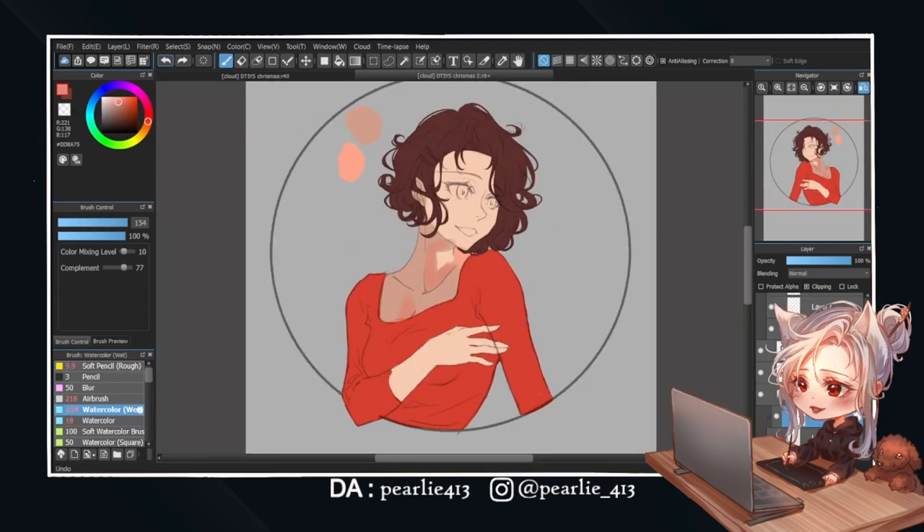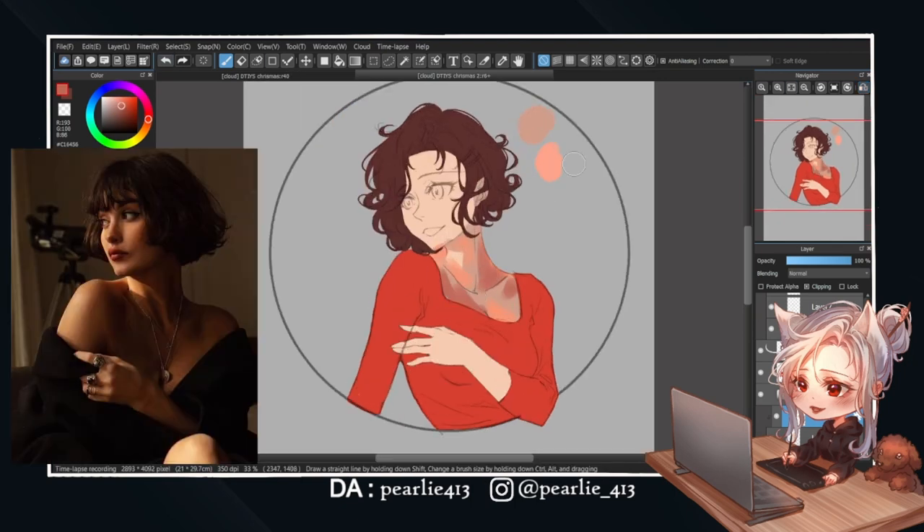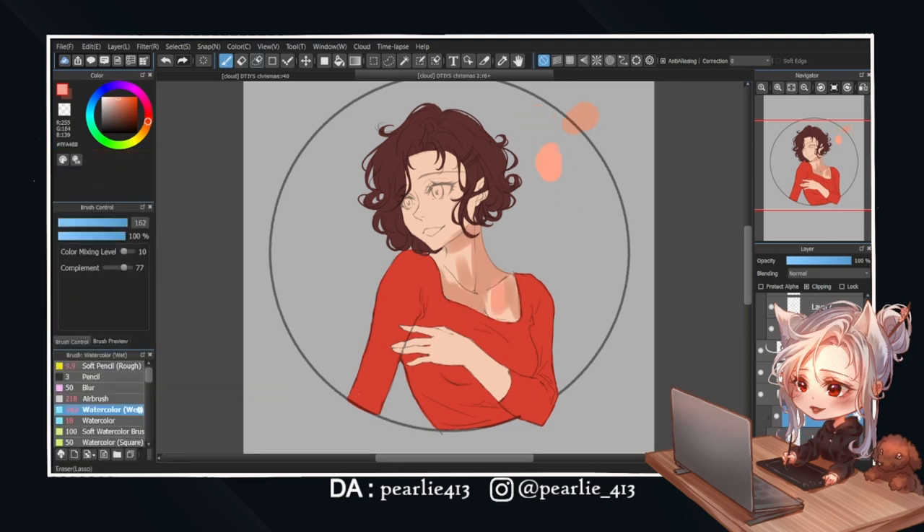With the base color done, it's time to start rendering. This is another part of the drawing that I'm struggling with. Looking at the reference, you can see some highlights around her neck and shoulder. There's also some on her chest, but in a much more muted way. So I'm trying to capture all that in my drawing, but I just can't seem to get it right.